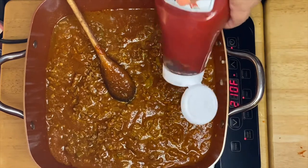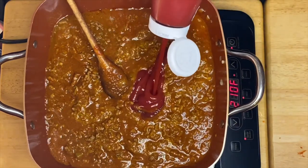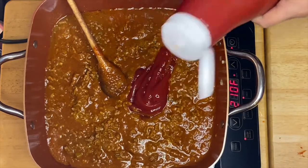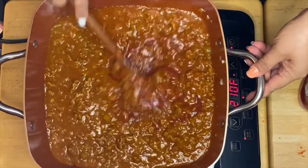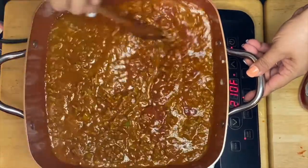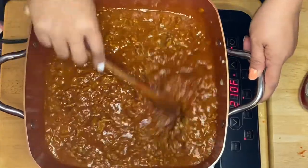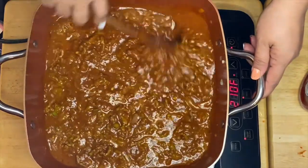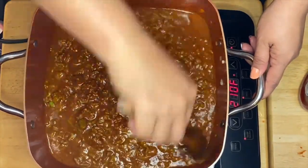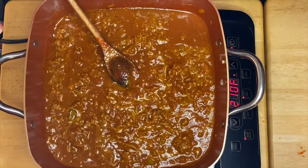I'm going to add the ketchup — just like that. Beautiful, it smells so good. I'll add a little bit more.